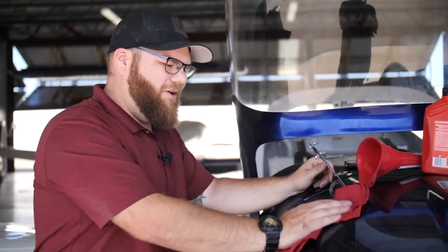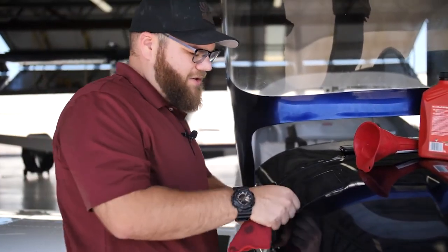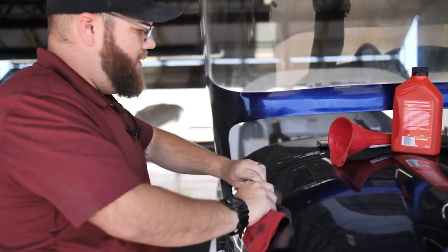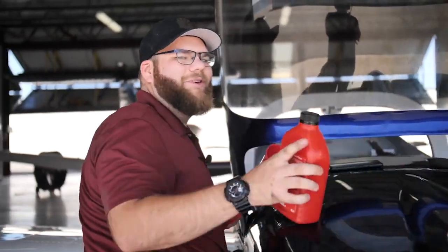Last thing here is cleaning up any spilled oil, making sure the oil cap is on tight, everything is secured, and then we close the compartment making sure it's secure.